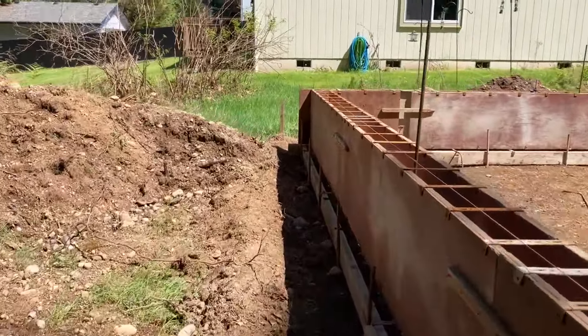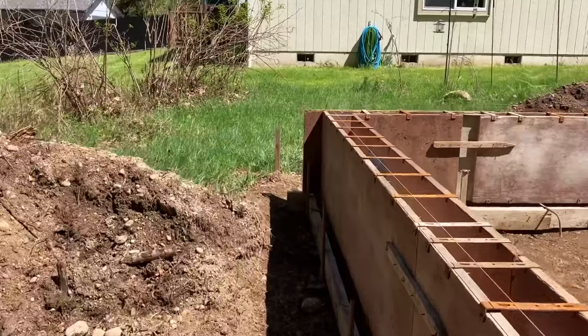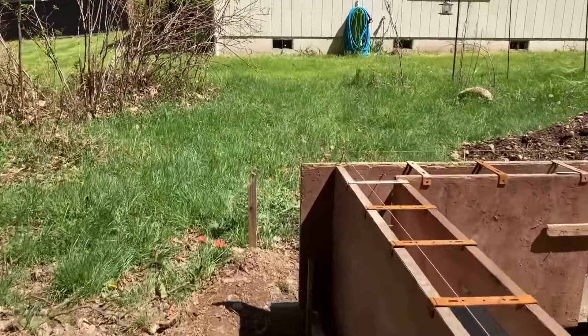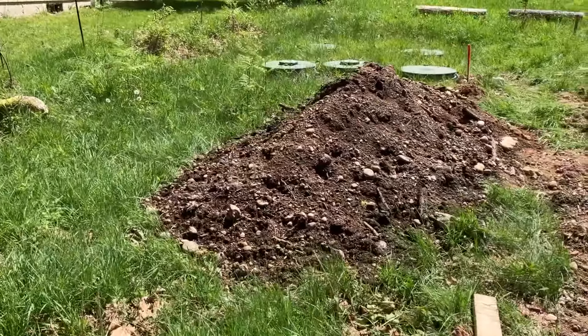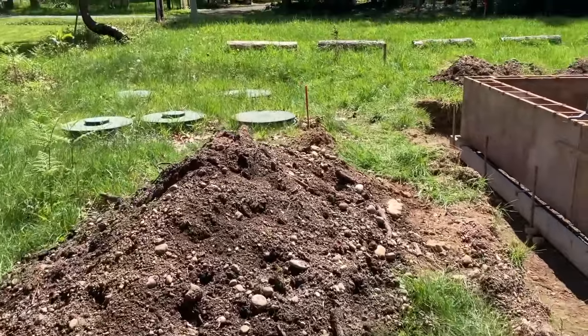This home will basically reflect my minimalist style — a simple small 640 square feet, single sloped shed style roof, and bare bones floor plan.